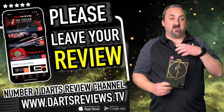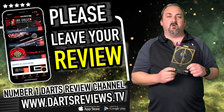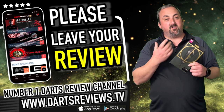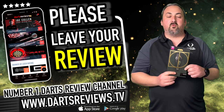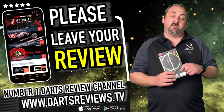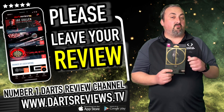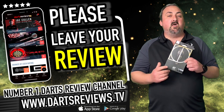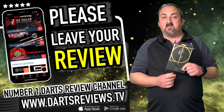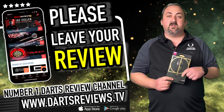I was more than happy with these — if I played about with them for a while, I could easily take these on as my main setup. If you've got a set or you agree or disagree with anything, leave a comment below — I always try to get back to you. Head over to dartsreviews.tv and dartsplanet.tv for more reviews, and don't forget to subscribe and turn on notifications. Come back again soon — bye!